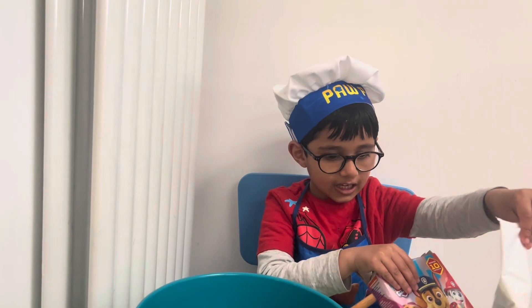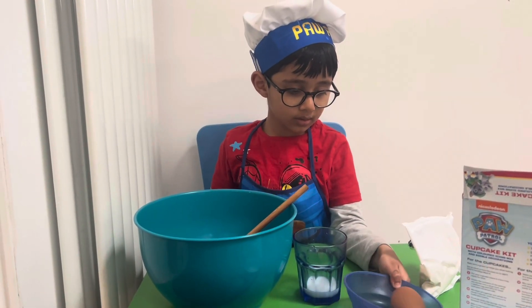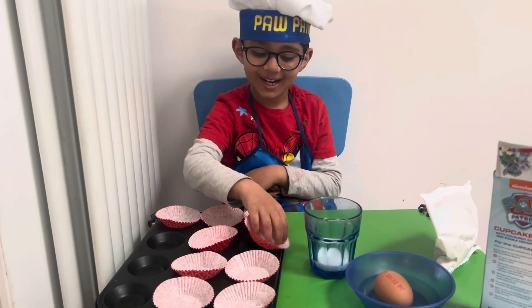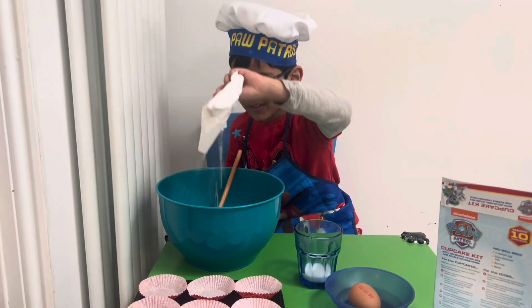Wow, and then we've got the cake mix. Yes, so the first thing we need to do is we need to put the cupcake — the cake mix, the cupcake mix.